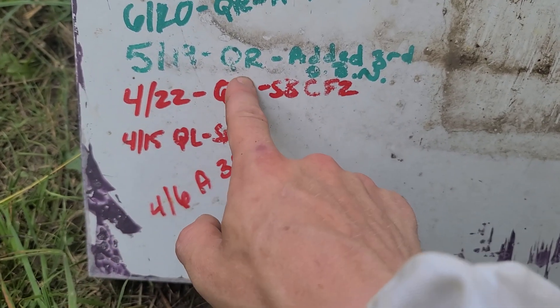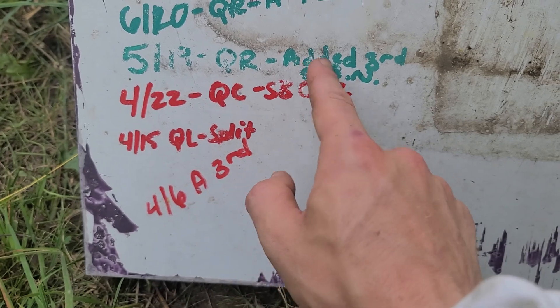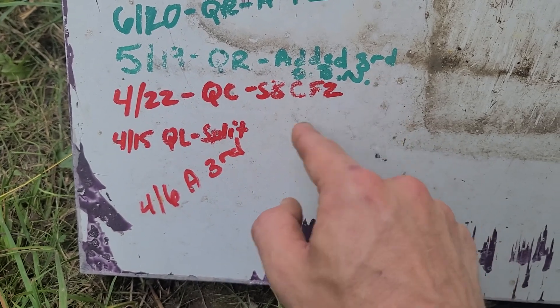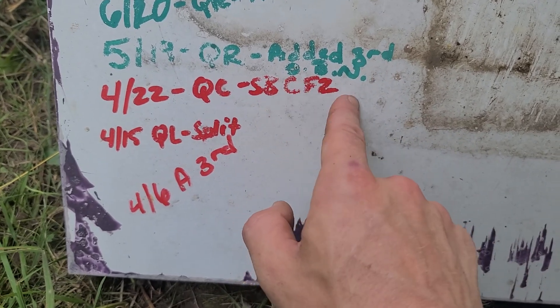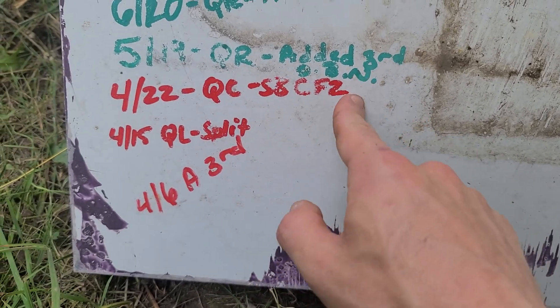On 5/19 we confirmed it was queen-right and added a third deep — we had condensed them down when we took the split out, so we had to add a third deep again — and we opened up the brood nest for the queen.